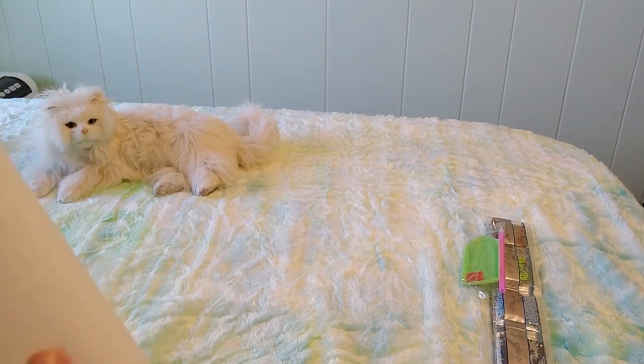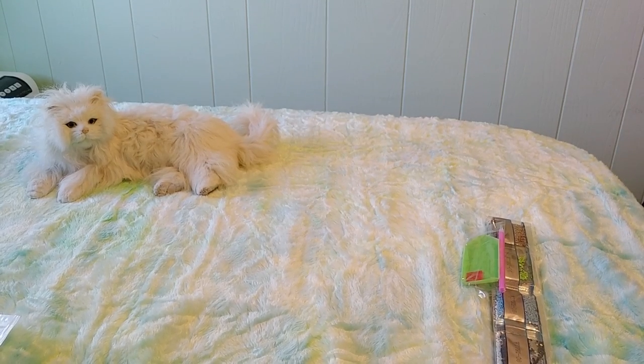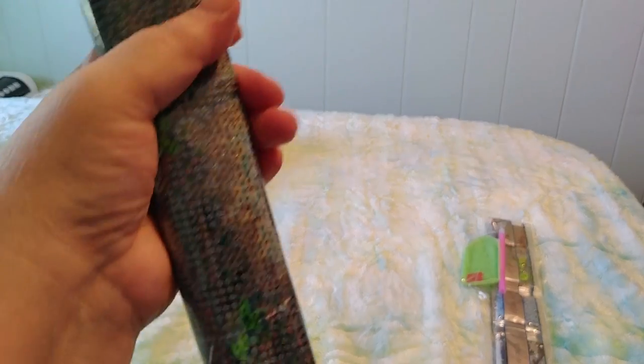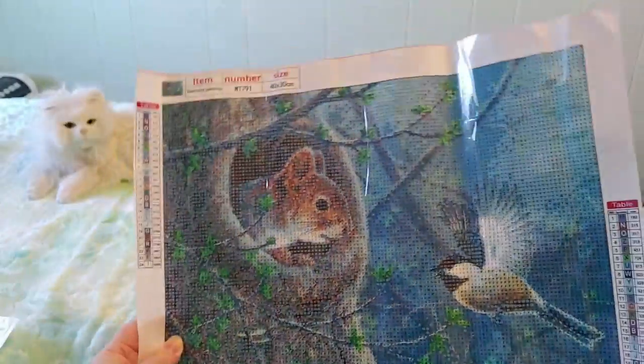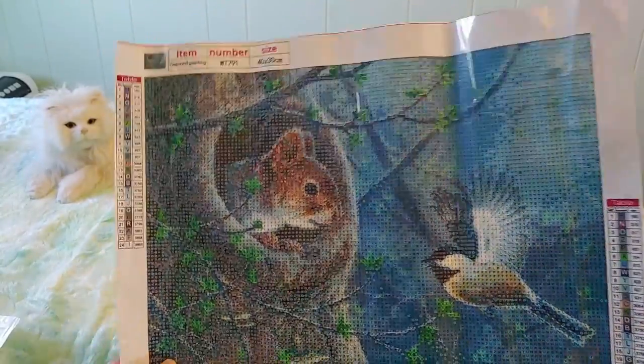Oh, it's a squirrel! I love squirrels, you guys, I love squirrels so much. Oh, this is so pretty — I love this! I can't wait to do this, you guys.